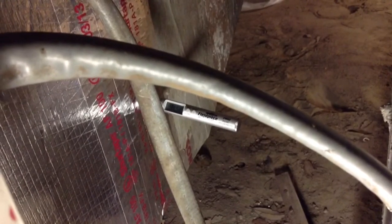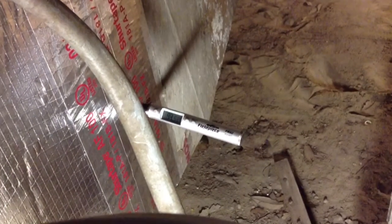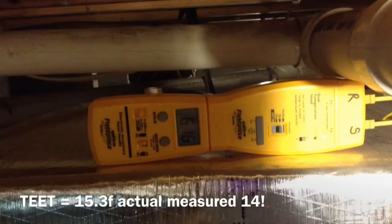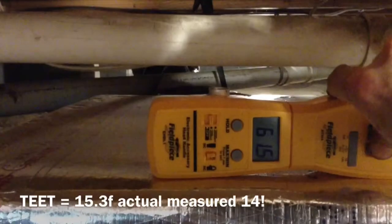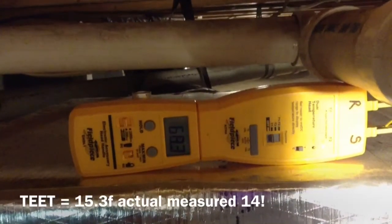I don't know what's going on with this one here. That's pretty accurate — it was at 53.9 and 0.6 wet. That's my final reading on the return here. I'm going to run some numbers and see. I think the split is low because it's pretty humid inside the house.